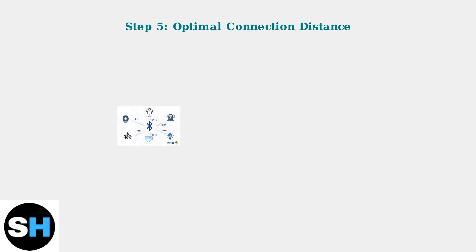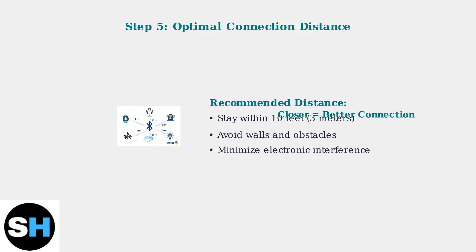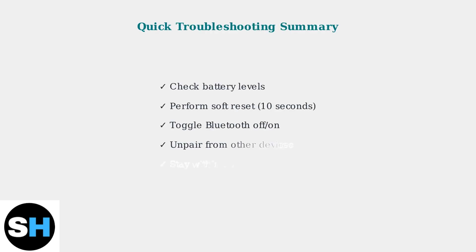Finally, maintain proper distance between your earbuds and device. Bluetooth connections work best within 10 feet. Walls, interference from other electronics, and excessive distance can all cause connectivity problems. These five troubleshooting steps resolve most Raycon earbud connectivity issues.